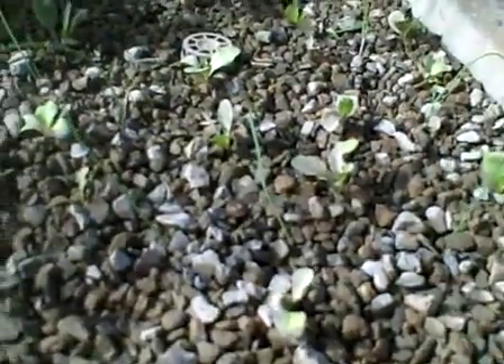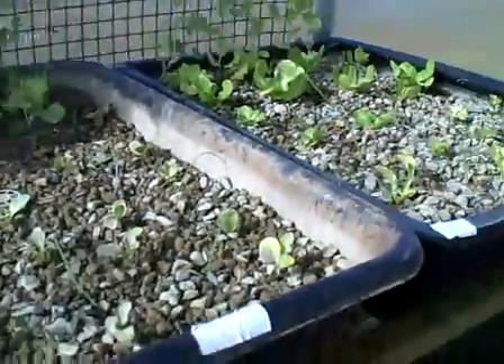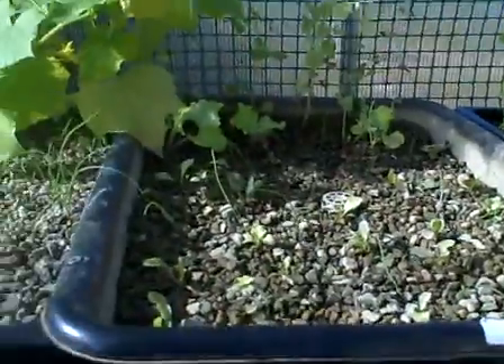This one had a problem with the drain — it was overflowing. So everything was continually being covered in mud because I was lazy and did not wash my gravel. Bad girl.